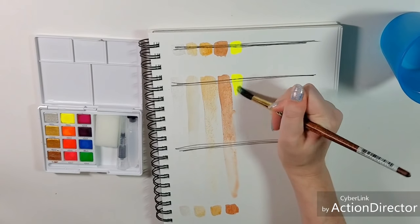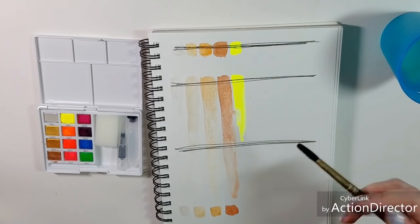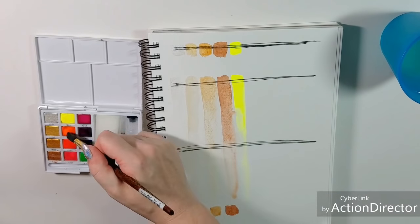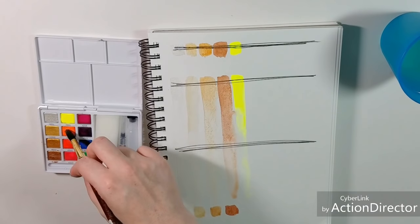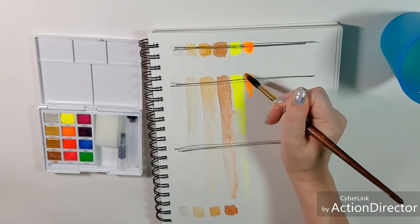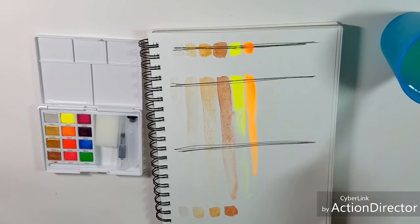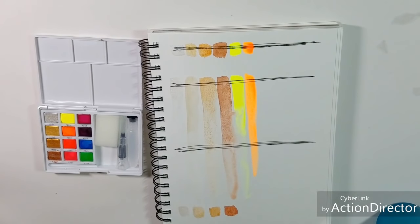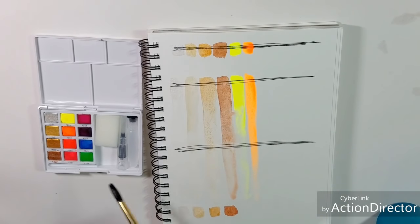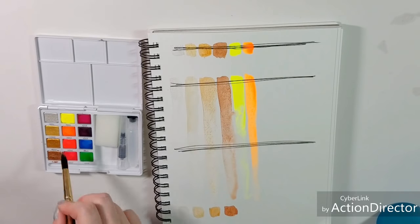It does seem like Sakura has done a little bit of repackaging. Perhaps they've made their Koi pan based watercolors available open stock, because every color in this and in my new 30 set has a color number, whereas prior sets did not. So if you ran out of a certain color, you just had to replace the whole set or fill it up with a tube watercolor. These are incredibly fluorescent — it's like painting with highlighters. So if you are looking for very fluorescent watercolors, the CAC may have you covered.